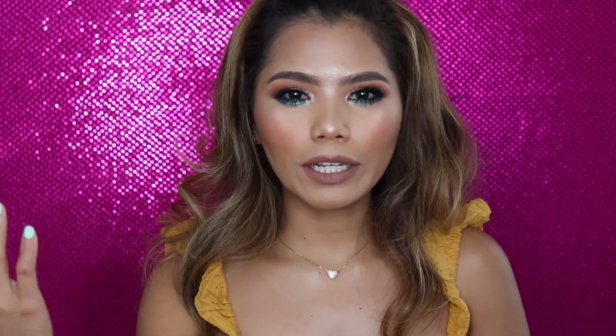Hey everyone, welcome back to my channel! This is your girl Jenna, and today we are talking about my favorite blending brushes for hooded eyes — you know, like me. If you have hooded eyes, you know the struggle. You put a lot of work into your eyelids and as soon as you open your eyes, your hard work is just useless. This is a requested video, and today I'm going to share my favorite brushes.